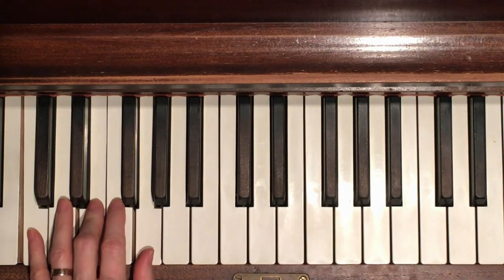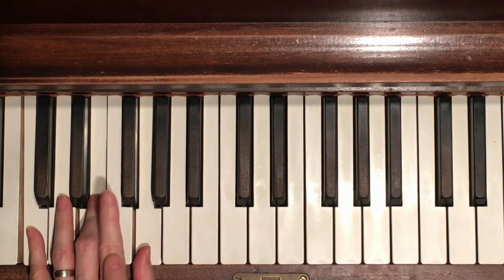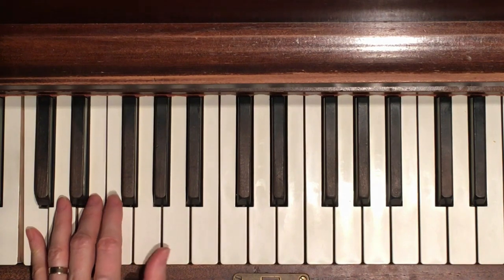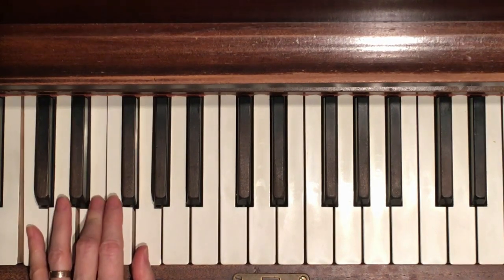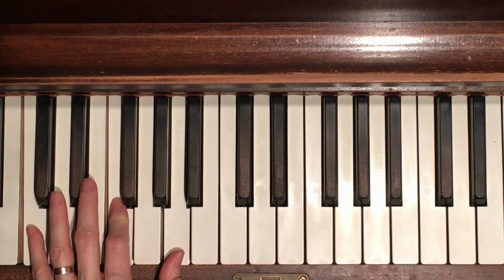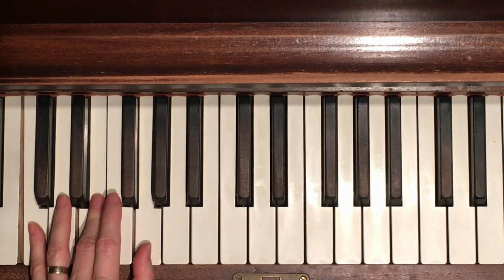Play the C chord a couple more times until you're used to it. We're going to learn how to switch from C chord - you were using middle finger on C, now you need the second finger, the index finger, to press down on F while your thumb comes up to A. Try that: C F A, pinky, index finger and thumb - inverted F chord. Then get ready for your middle finger while your thumb comes back. Move them at the same time - don't make it two separate movements. Move your index finger down and your thumb up as one movement.